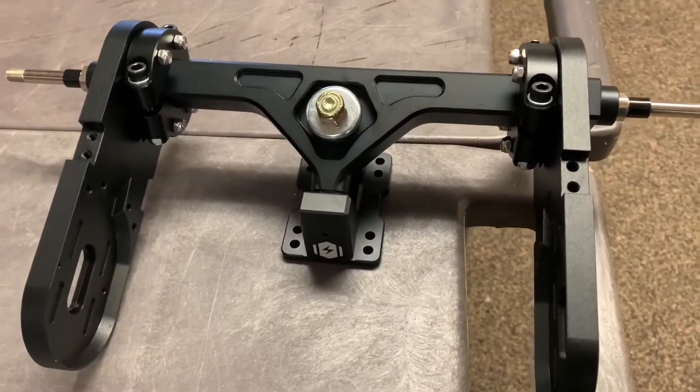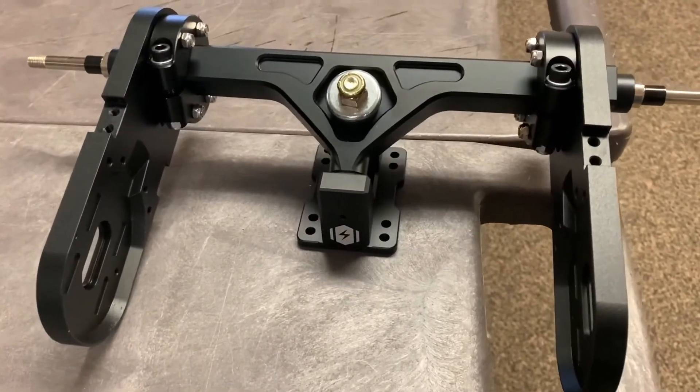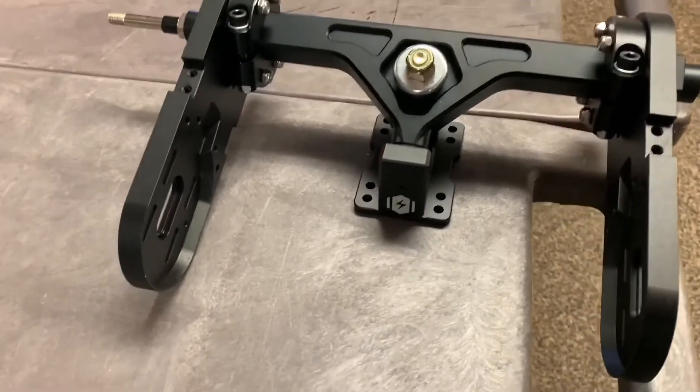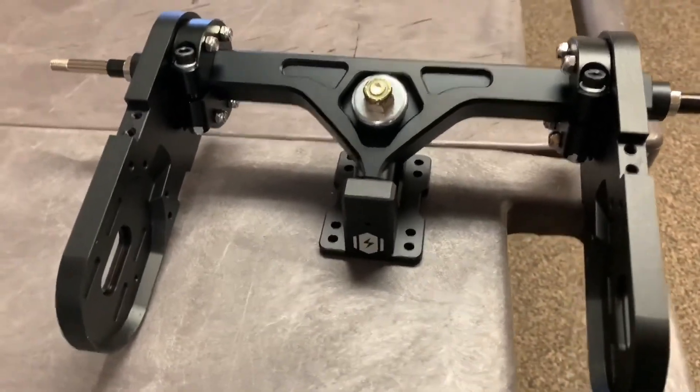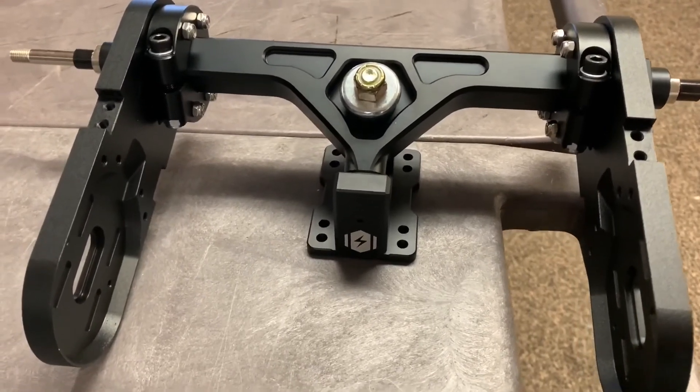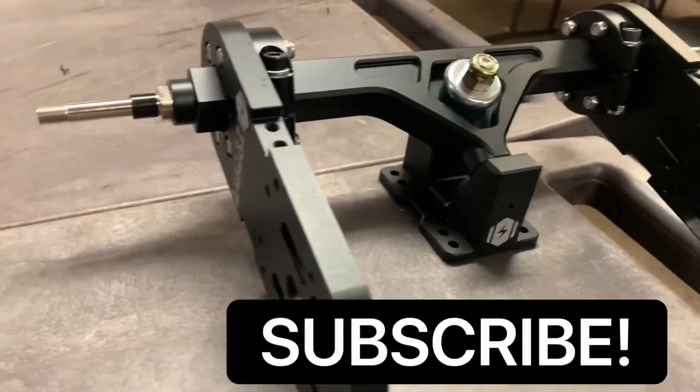Hopefully you guys found this tutorial useful. In the next video we'll be assembling the motors. Stick around for that one, and don't forget to leave a comment below if you'd like to see something specific from us. Don't forget to like and subscribe — thanks, have a good day!